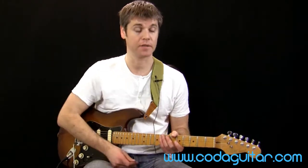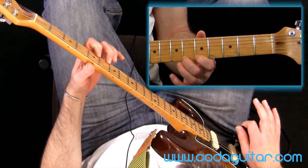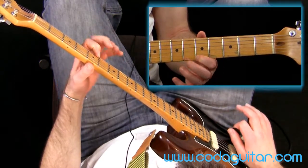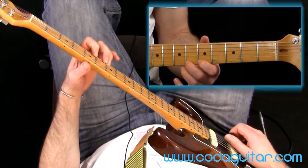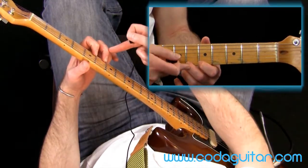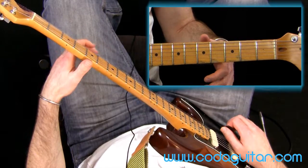Hello guitarists and welcome to Koda Guitar. This is a level one lesson on legato — that's just a posh musical term for hammer-ons and pull-offs, smooth sounding notes that we create with our fretting hand. You'll pluck a note to start with and then create another note by either tapping on with another finger, called a hammer-on, or the opposite: pulling off from a higher fret to a lower fret or open string.